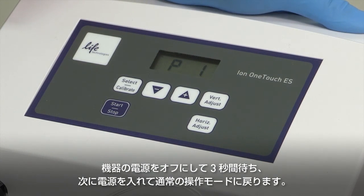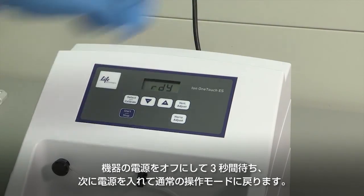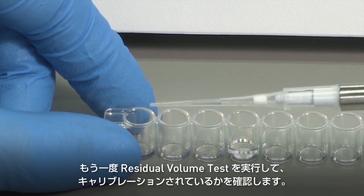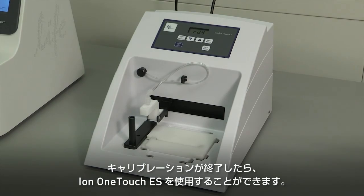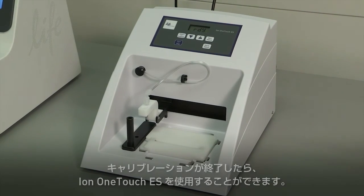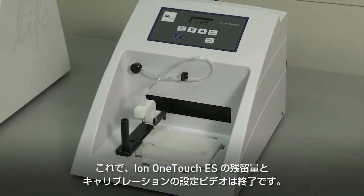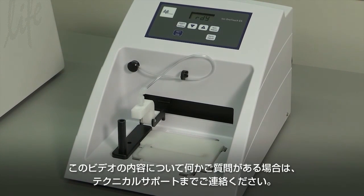Power the instrument off, wait three seconds, then power the instrument on to return to normal operating mode. Once again, perform a residual volume test to confirm the calibration. After calibration, your ION OneTouch instrument is now ready for use. This concludes the ION OneTouch ES Residual Volume and Calibration installation video. If you have any questions about the content discussed in this video, please contact your local technical support team.